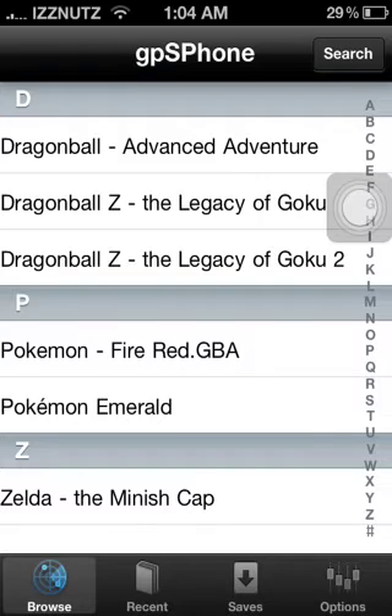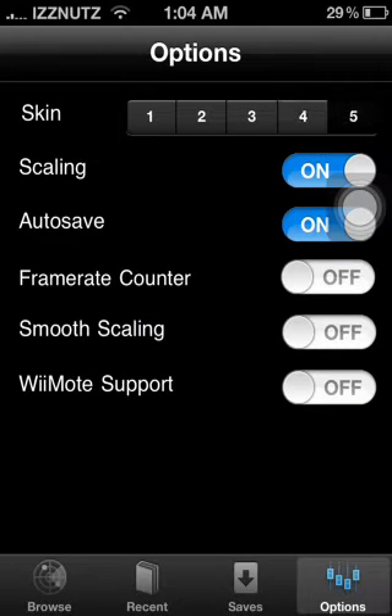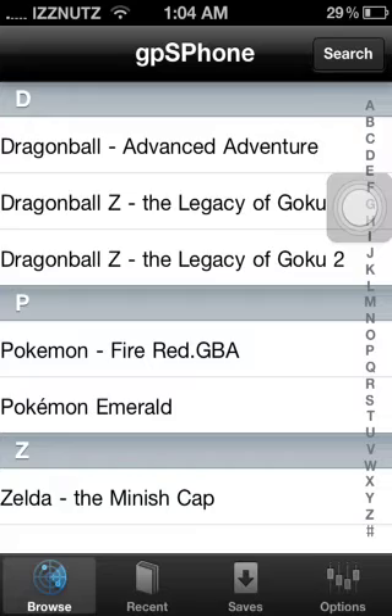For all the emulators, whatever one you download, there's an Options or Settings — you can click on that, change all the skins, put on autosave, all that good stuff. I hope you guys liked my video — please subscribe, comment, rate. You can also rename the ROMs — as you see, the one I just downloaded says GBA. If you go back into iFile, there will be a little blue tab on the very end of the ROM and a little blue arrow. Click on that and you can change the name of the ROM and it'll change instantly. Thanks guys.